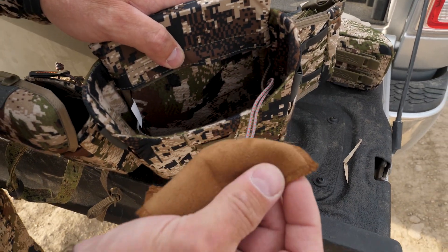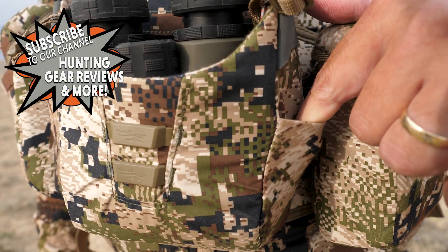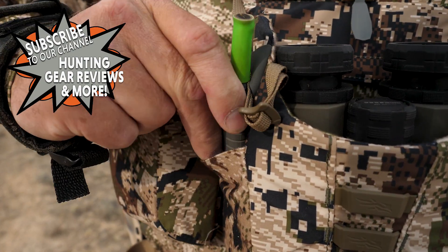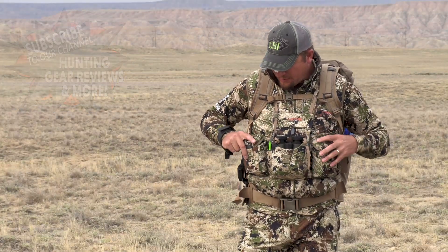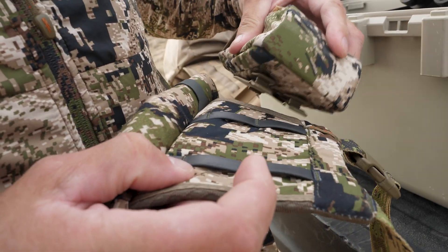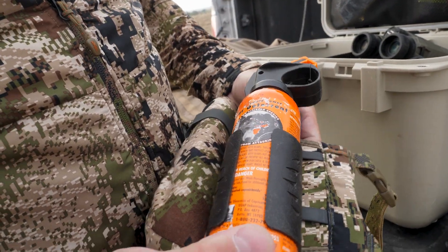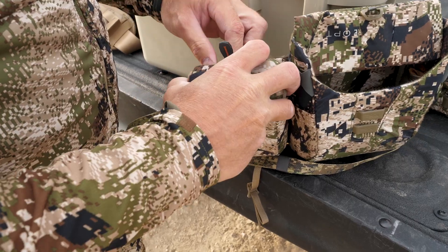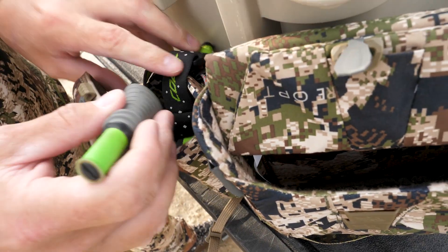We also have a lens cleaning cloth — nice little pocket there. It has pockets on the side, so like if you were elk hunting, you could put your call right there or a wind checker, so you know exactly where it is and it's not a lot of movement to get it out. These pouches, which are really unique, are MOLLE-webbed so you can take them on and off depending on what season and what animal you're hunting.